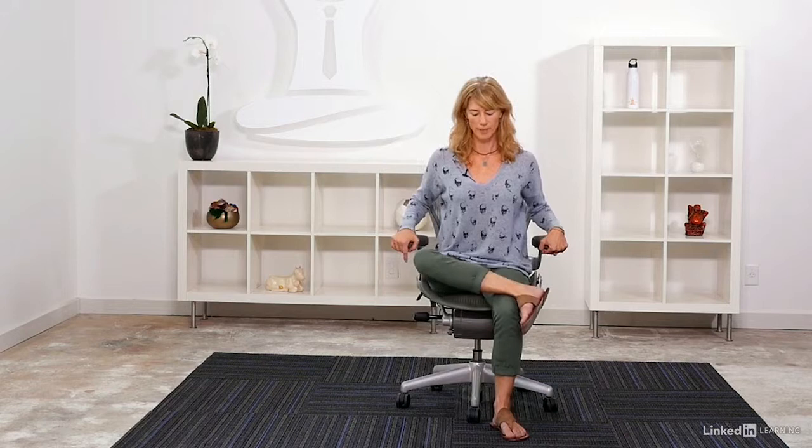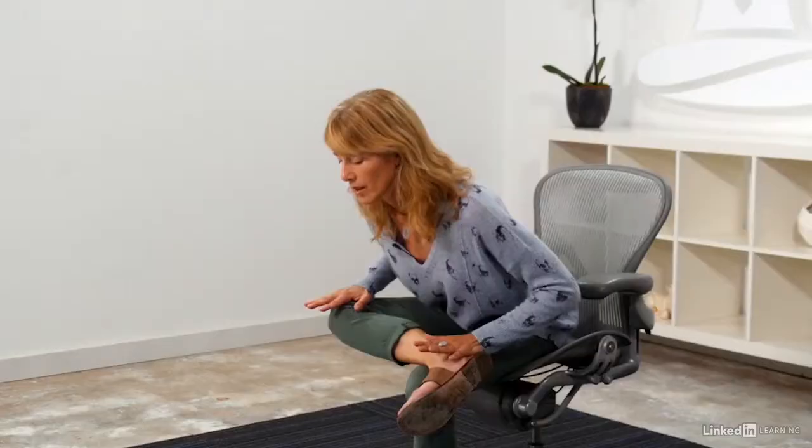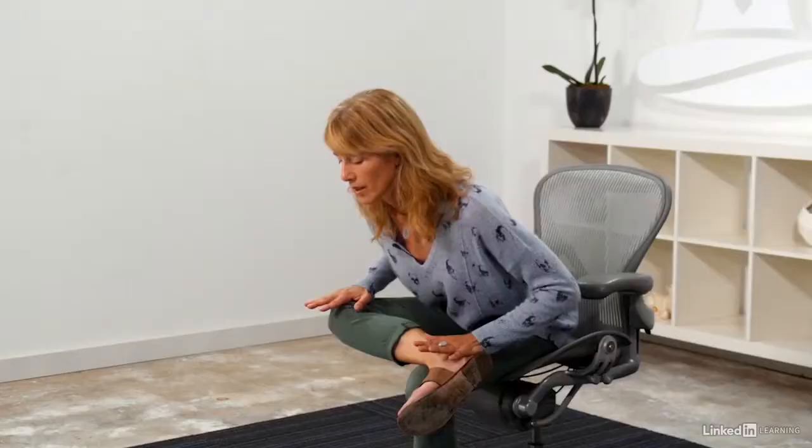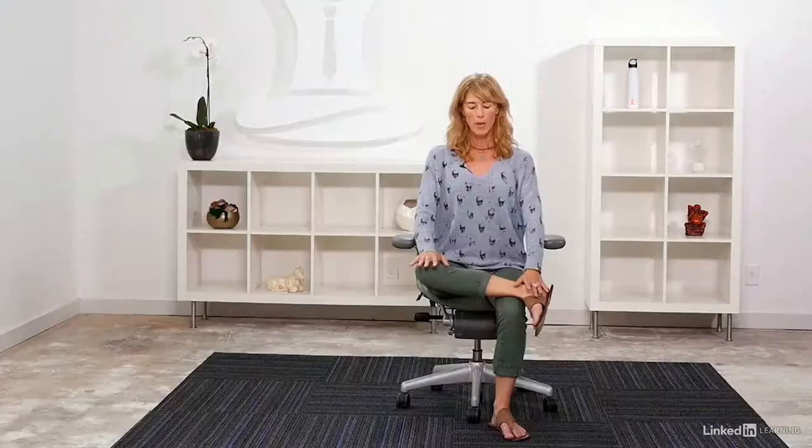Seated on your chair, you're going to cross your right ankle on top of your left knee, bringing one hand onto your ankle and your other hand on top of your knee. Take a breath in, and as you exhale just begin to draw your heart forward. You'll start to feel the stretch in your hip right away, then inhale coming up.